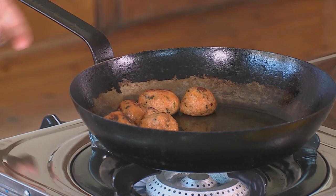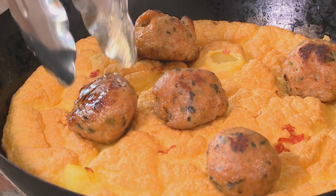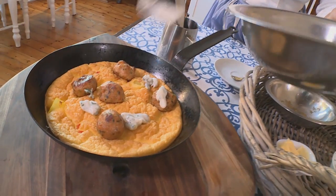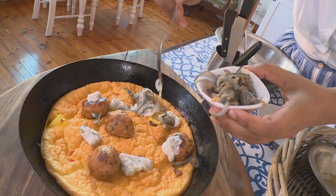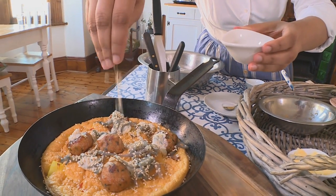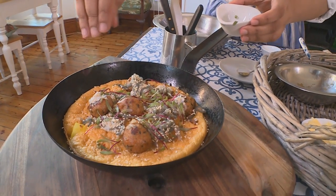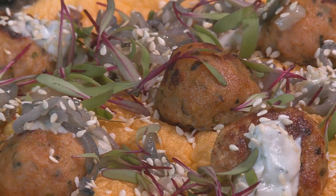Our lovely omelette is now ready, and to finish it off I'm going to add on our spicy chicken meatballs, followed by some of this lovely tahini yogurt, which just adds a lovely coolness to all the chilli. I'm also going to add on some red onion that I've just lightly sautéed in a pan, and some toasted sesame seeds — keeping that tahini flavour going. We're going to finish it off with some micro herbs, beetroot today, to add a beautiful colour. I love the rusticness of serving it in the pan — you can place it on a table or a board when entertaining guests for brunch at home.